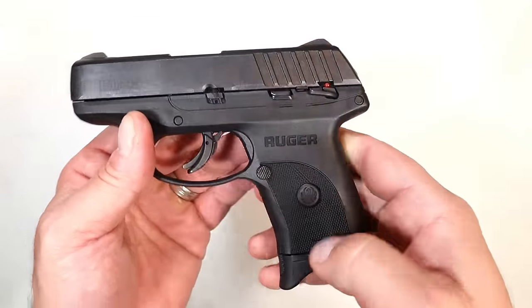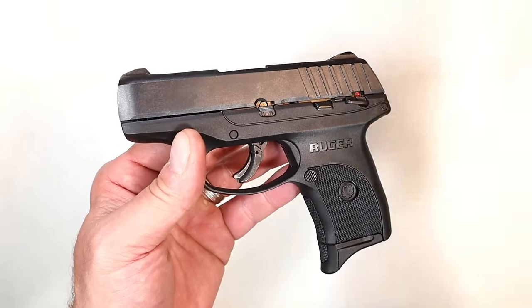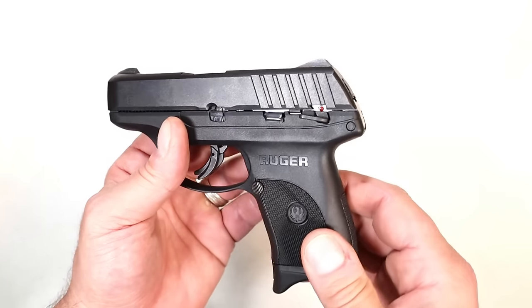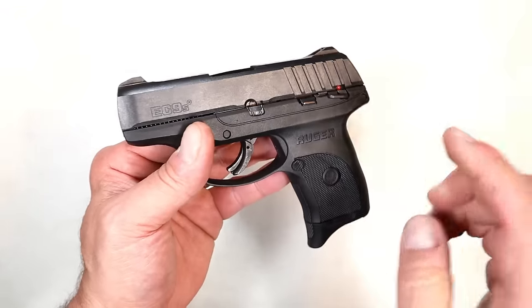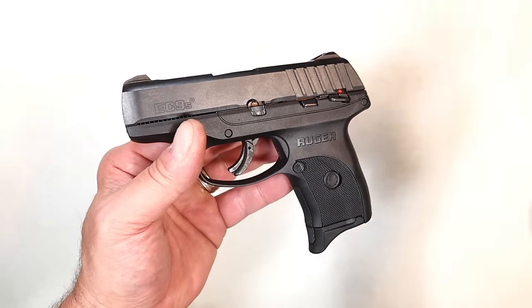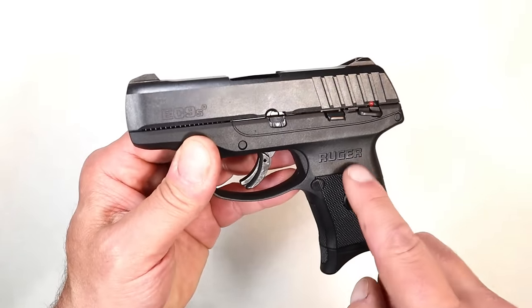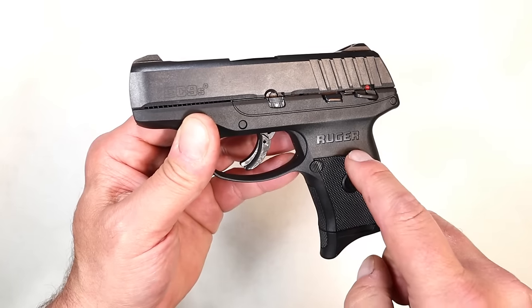It has a nice rounded trigger guard and a glass-filled nylon polymer frame. Ruger says that's stronger and uses it on just about every one of their polymer pistols. I believe glass-filled nylon is stronger than standard polymer — I've never personally seen polymer break or crack, but the glass-filled nylon is supposed to be stronger. I took this to the range and it functioned very well; I had one stovepipe, which could be an ammo issue or a break-in issue.